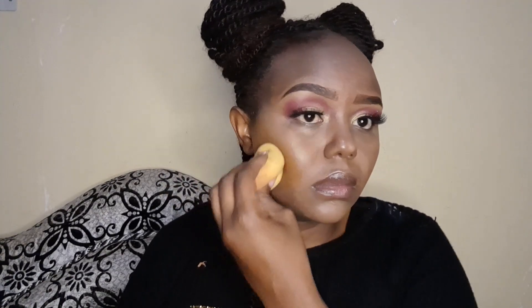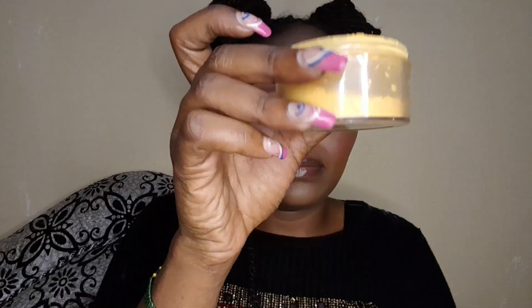I'm also contouring my nose using a concealer in a darker shade. Remember: highlighter is a light shade, contour is a darker shade. You can use powder contour, concealer, or foundation — any works as long as it's a darker shade. After that, we set where we highlighted. Gone are the days of baking — no more waiting 10 to 15 minutes. We just set, then tap and blow off the excess.